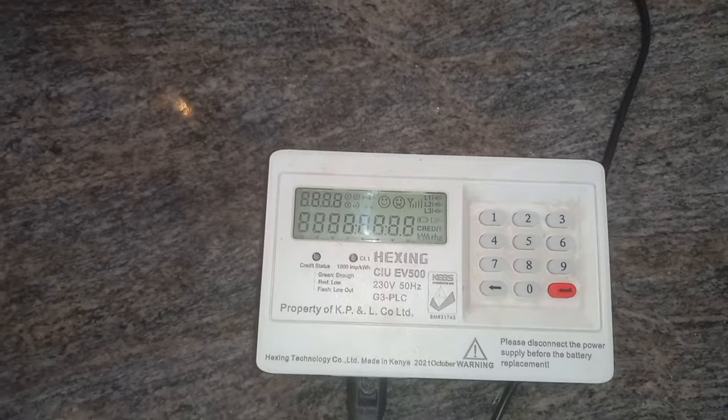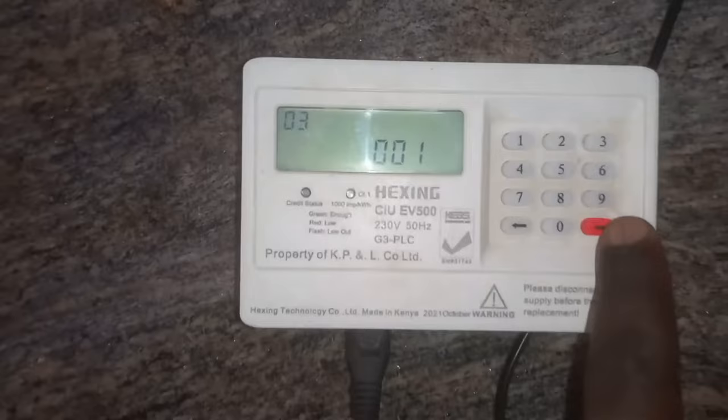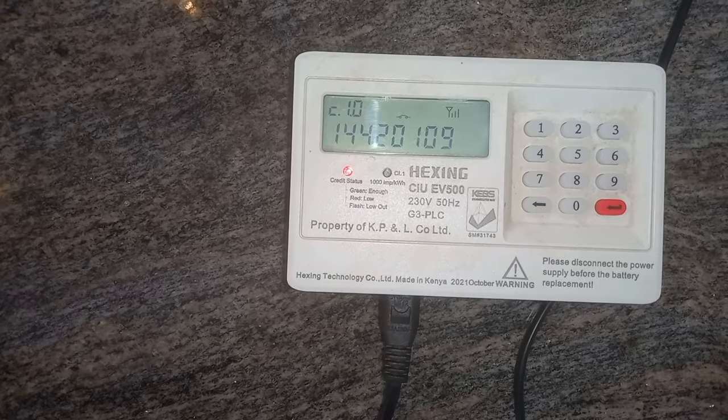So you enter code 001 and then it will give you the meter number. This is one of the simplest CIUs, and then it will show you the units.